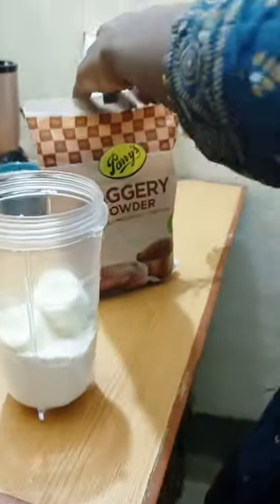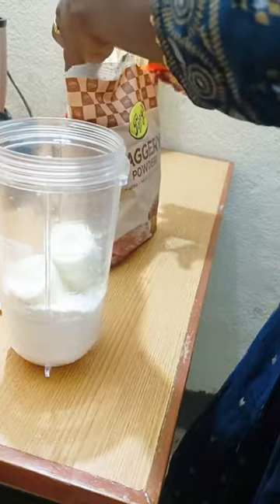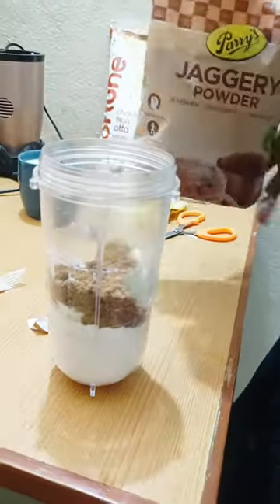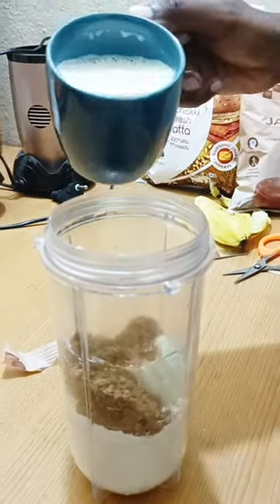We are going to make a whole dough. We are going to make a small dough. I am going to make a piece of dough. We put our brown sugar in the dough. We are going to bake a little sugar.